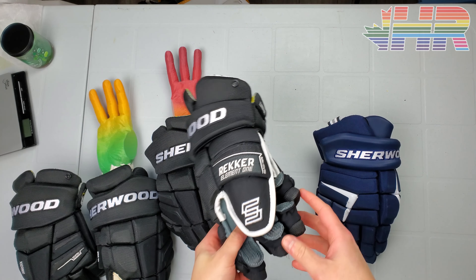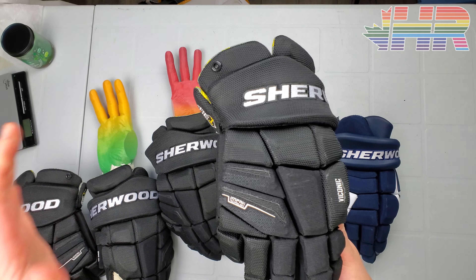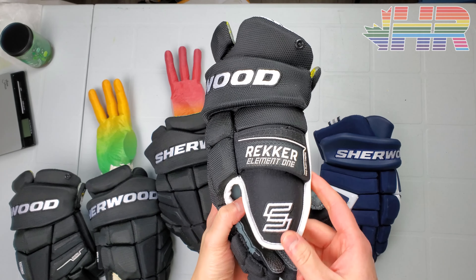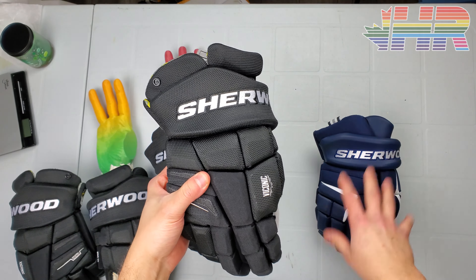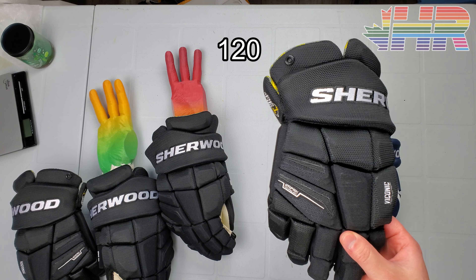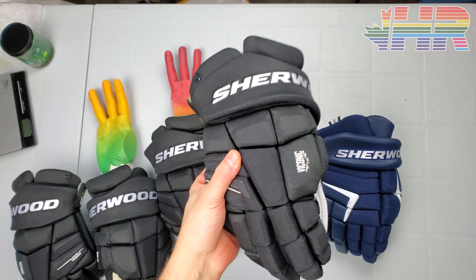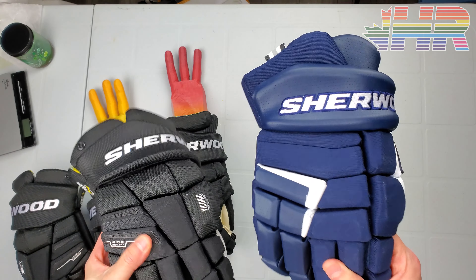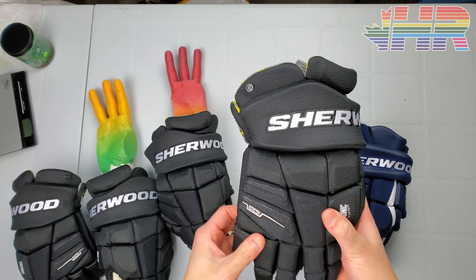I was a huge fan of the Wrecker M90 — the previous Wrecker gloves — which honestly feels like a pretty big departure from these. I'll link it right there. I was a huge fan of that glove especially for the price. This one is going more the Code direction and less of what old Sherwood gloves basically were — the BPM 150s were excellent gloves, the Wrecker EK60s or whatever it was were excellent gloves as well. This feels more like the Code line, so it's kind of a deviation from what they were doing in the past, but it's still an interesting glove.